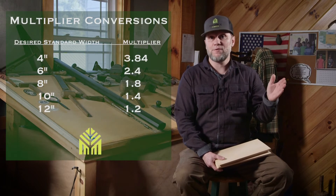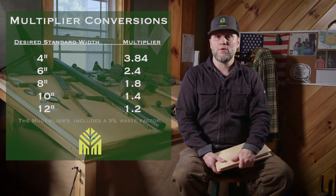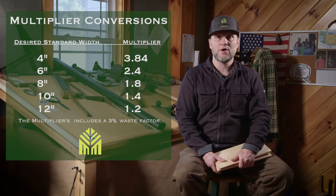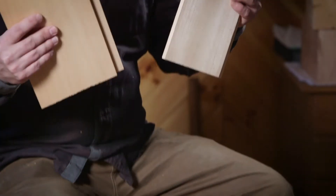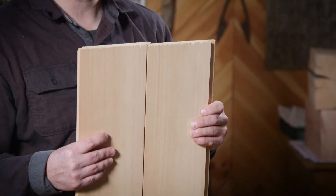The multipliers are: 1x4 is 3.84, 1x6 is 2.4, 1x8 is 1.8, 1x10 is 1.4, and 1x12 is 1.2. Right here I've got 1x6 nickel gap shiplap as an example, and the multiplier is 2.4.